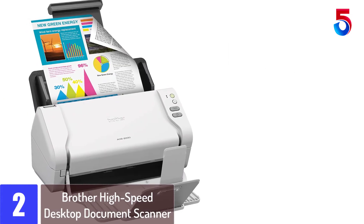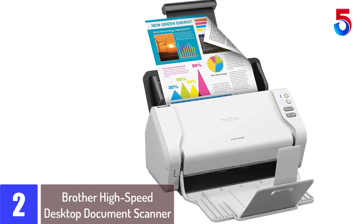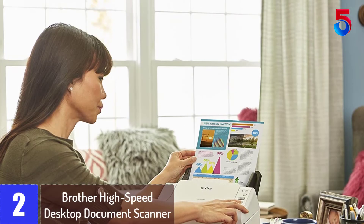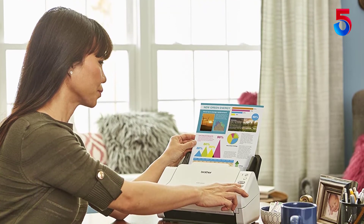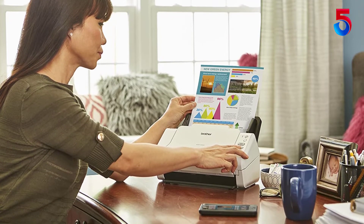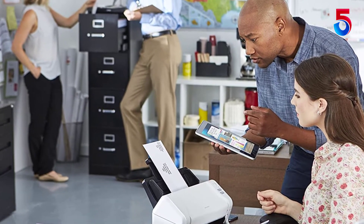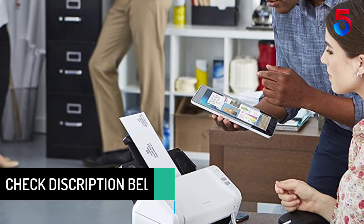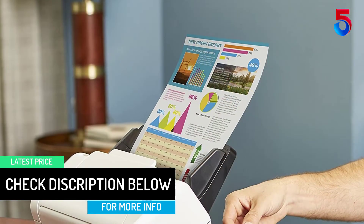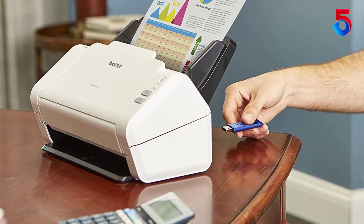At number 2: BROTHER High Speed Desktop Document Scanner. Perfectly balanced for the small business or home office, the BROTHER ADDS 2200 is a high-speed duplex desktop color scanner that is fast, reliable, and affordable. Made to handle single or dual-sided document scanning with a capacity of up to 50 sheets, thanks to the built-in auto document feeder with additional page continuous scanning. The BROTHER ADDS 2200 can scan to multiple destinations and offers multiple connectivity options. This desktop scanner is built to save space yet can handle multiple media types and paper sizes, including legal and long paper, business and plastic ID cards, receipts, and photos.